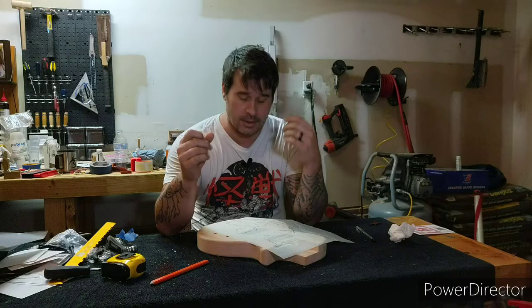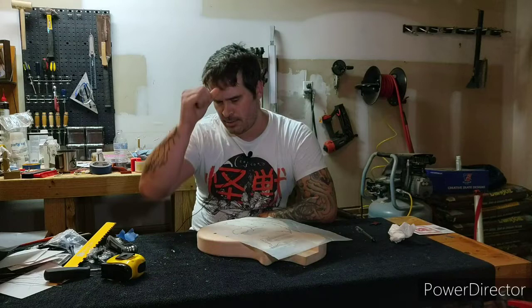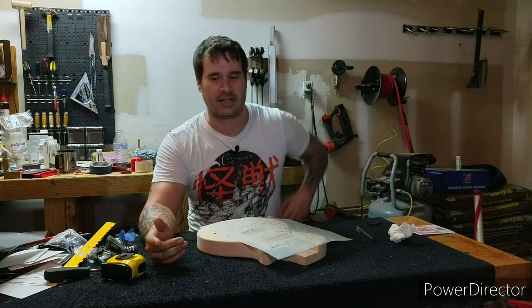Alright, so I have a new design drawn up — I'm not going to show you quite yet, I'll show you at the end of the video — but I need to transfer the design from my paper to the wood. There are a couple of ways to do this. For the sake of time on this project I'm just going to use carbon paper. I plan to paint most of the guitar anyway, so making marks isn't going to be a big deal since I'll be painting over it.